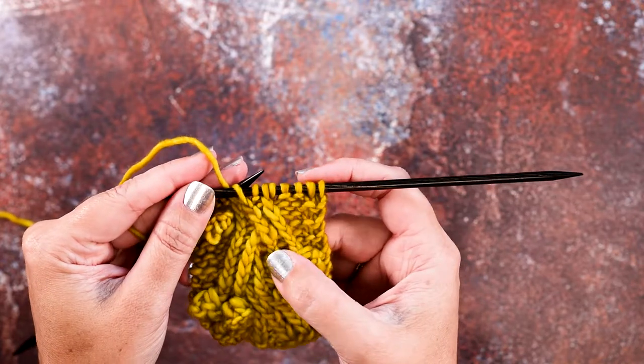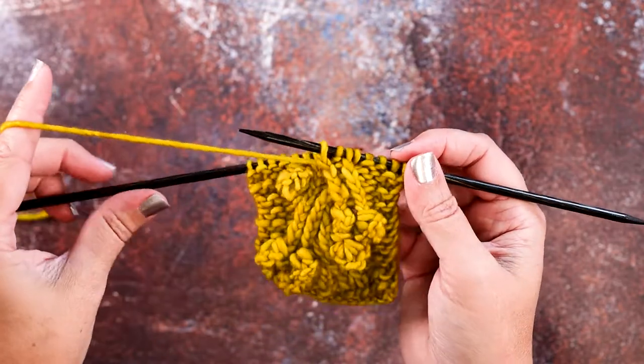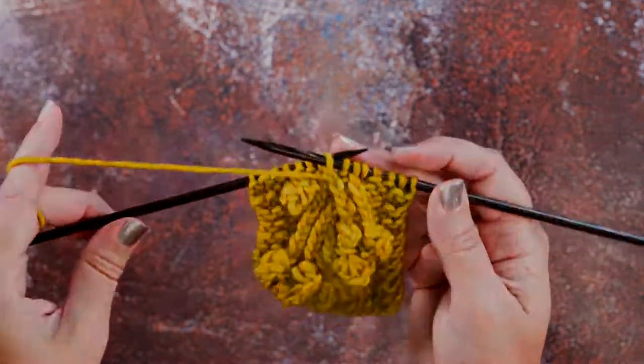So that's how you create this cable with and without a cable needle. I hope this technique and video helps you guys out. Thanks so much for watching.